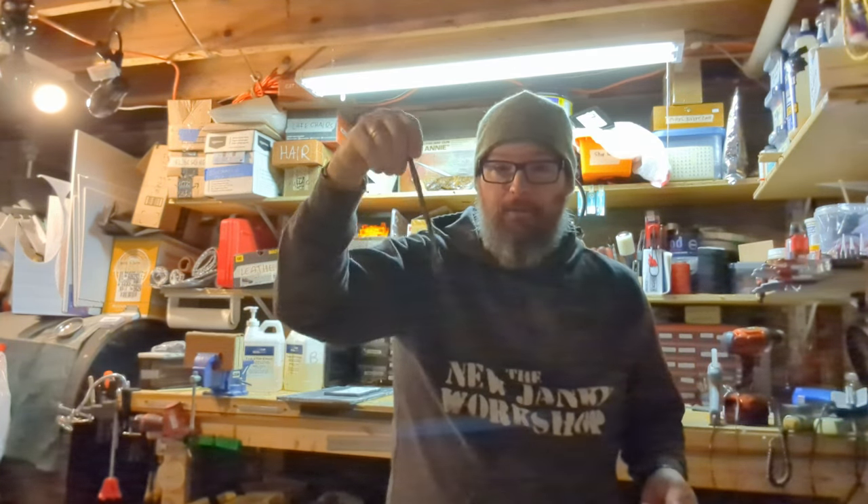We'd love to do a part two, part three, part whatever. Links to the original video will be down below, and you can buy these at our Etsy store — there will also be a link down below to that. So without further ado, let's do it.